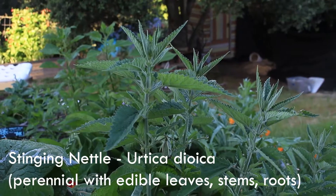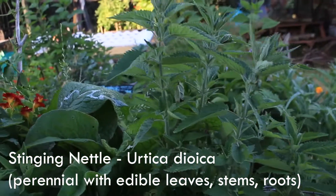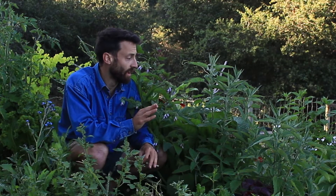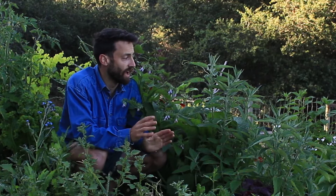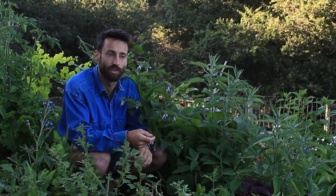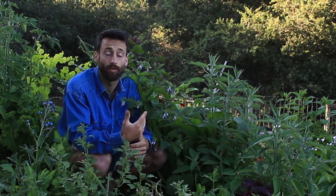We planted a few different weeds in here, like nettle for example. Nettle is possibly the most amazing plant you can consume, and a lot of people don't even know you can consume it. If you don't know about it, get on the nettle — just make sure you cook it, since it has stingers that are cooked off or frozen off.